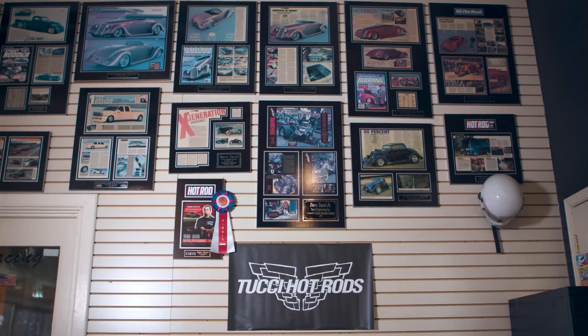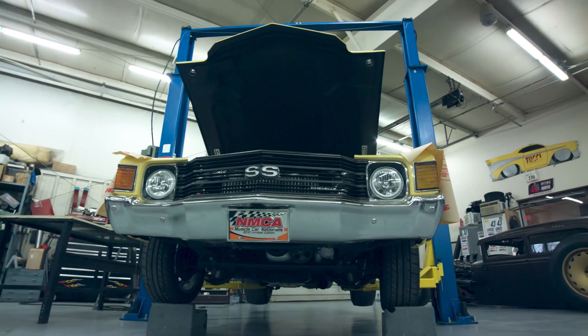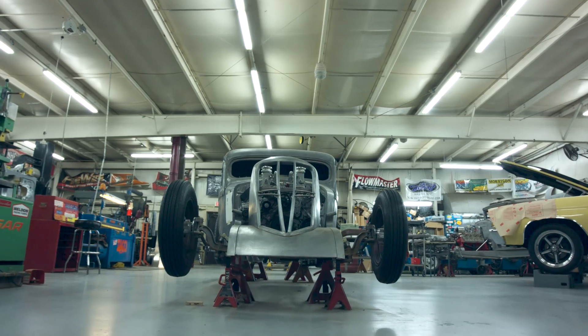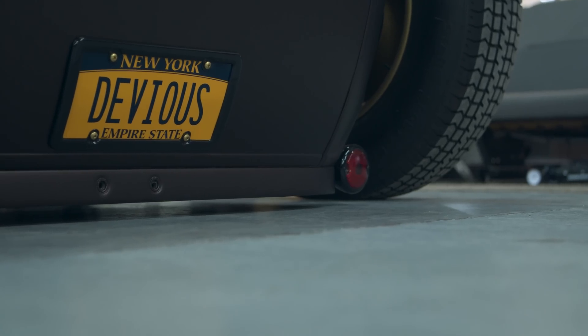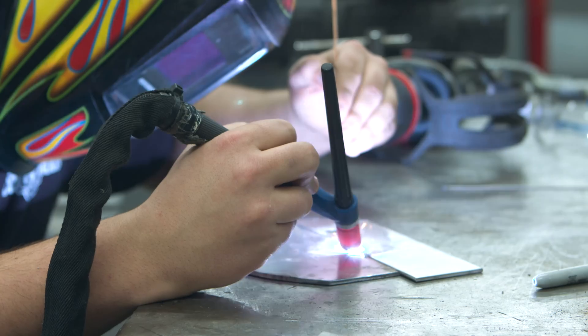My name's Dom Tucci. I'm a designer at Tucci Hot Rods — we're in the custom car building field. Custom car building starts out with hot rodding. Hot rodding used to be a thing where people would modify their cars to make them faster, lower, or drag race quicker. Custom car building comes in where people want professionals to do it.